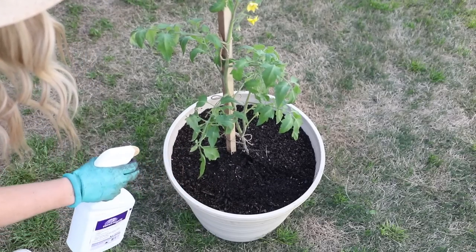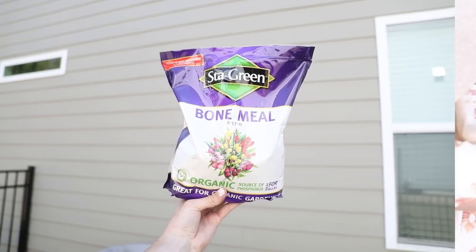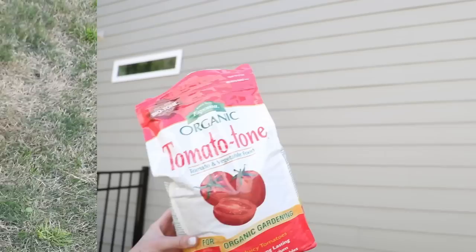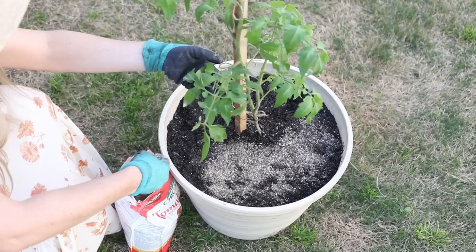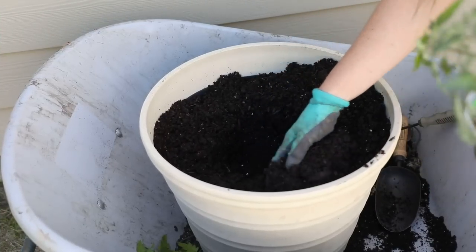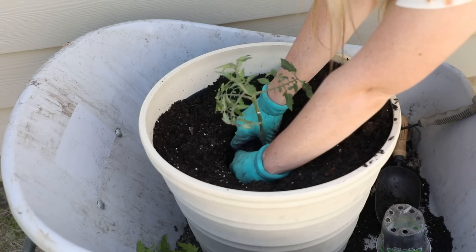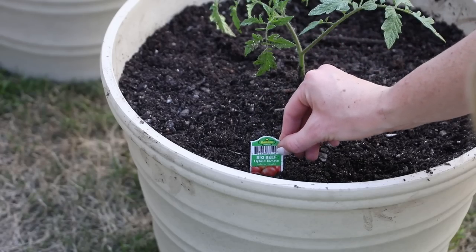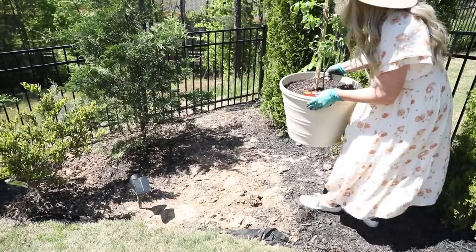Another disease tomatoes are susceptible to is blossom end rot, which is usually caused by a lack of calcium. To give my plant extra calcium I'm using bone meal — my aunt also told me that crushed up eggshells work great too. Then lastly we have fertilizer — this Espoma brand was highly recommended by my aunt and by other YouTube channels. I'll try to apply this every two weeks or so, same with the bone meal. I did the exact same thing with my smaller tomato plants. I planted one red beefsteak, one big beef, and two super sweet cherry tomatoes — and don't forget to label!